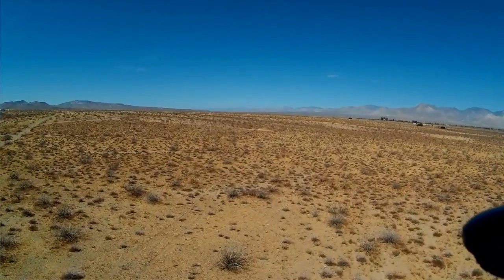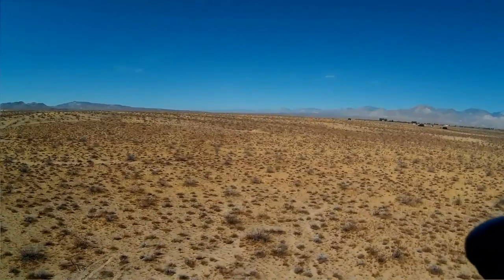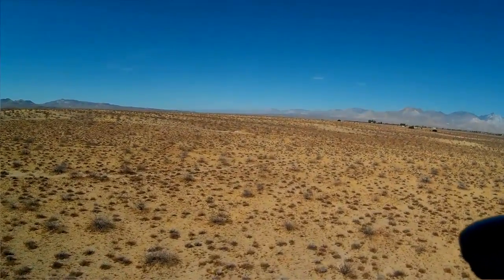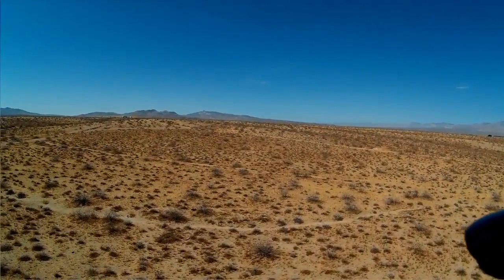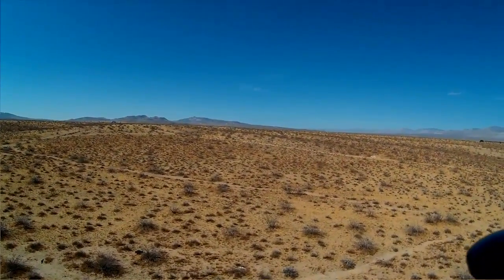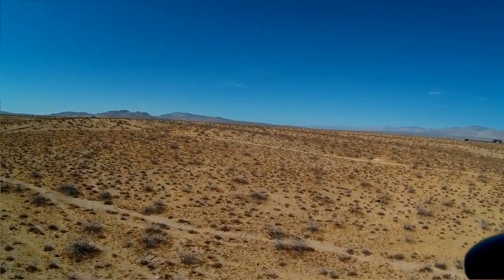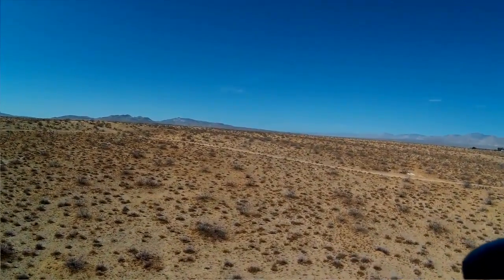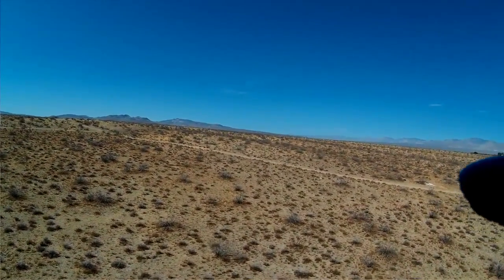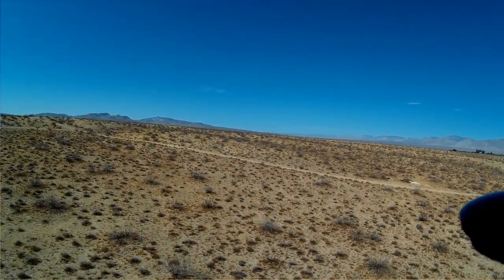Bringing down the throttle a bit. With this 200 grams, it's always a good idea to keep a little forward movement on this thing when you're flying around to avoid vortex ring state. If you're going to go into hover, I don't recommend descending in a hover — try to keep some forward movement in the hover, or you might just enter that bad boy called vortex ring state.